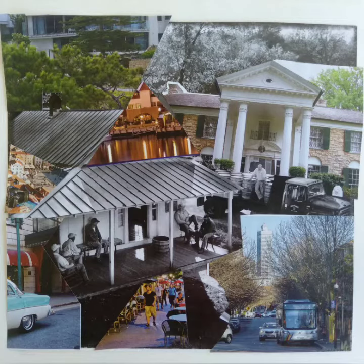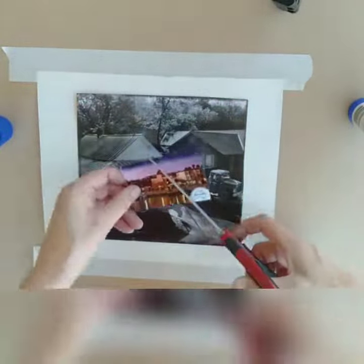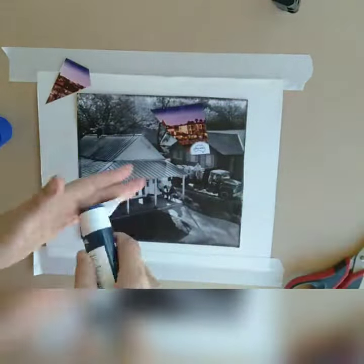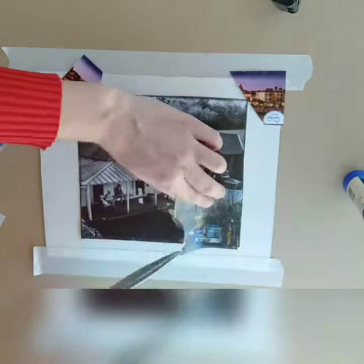This is a collage with a streetscape theme. I started with an ad for some kind of spirits and decided to use that as my base, then cut out other street-themed images from either ads or whatever I could find in a magazine.